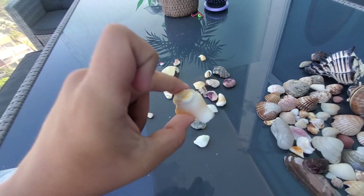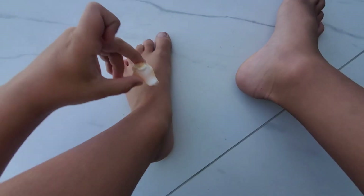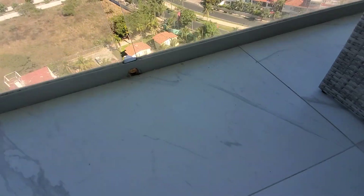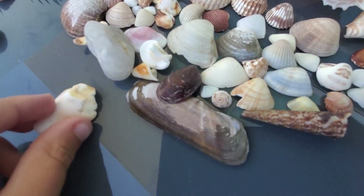This one looks like a toenail — look, there's my toe. Imagine I just replaced my toenail and it looks like this! Oops — let's put this right here.